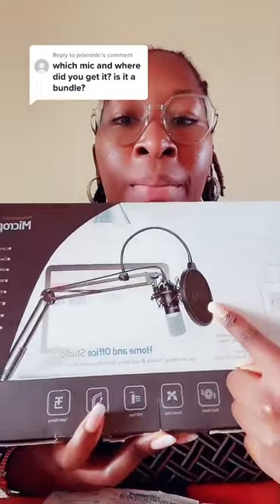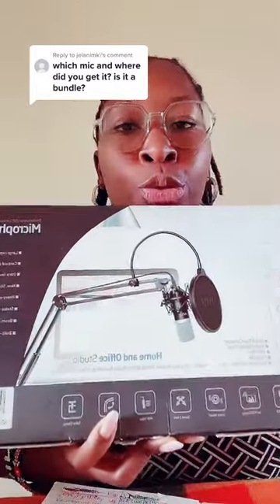For beginners I would suggest just start with a USB mic. This is my first one, it's called an Uhuru microphone and it's a bundle — so it comes with a microphone, a pop filter, and a boom arm. I really liked the arm because you can attach it onto a table or wherever you're going, even the wooden part of a bed. And if I'm traveling, this is the one I usually carry.